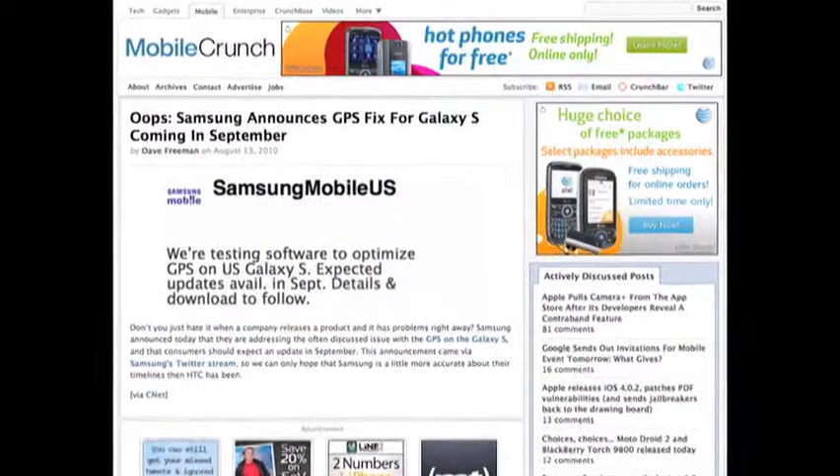Hey everyone, this is Greg Komparek, I'm the editor of mobilecrunch.com. If you're coming from TechCrunch and you've heard of MobileCrunch, it is the best mobile blog on the entire internet. And if that's not true, then it's at least the best mobile blog on the TechCrunch network, which I hope is true.